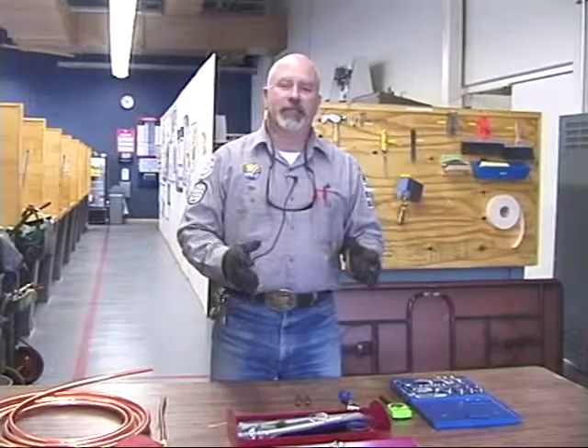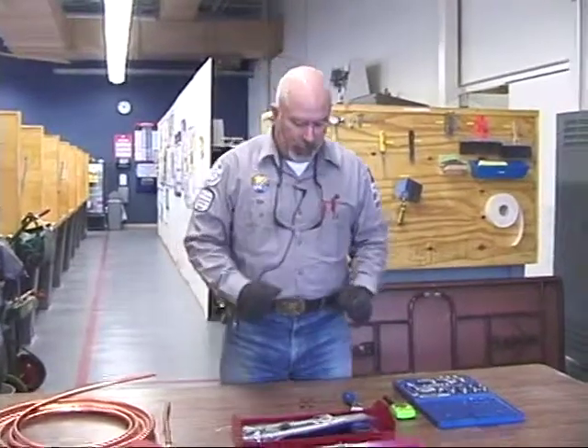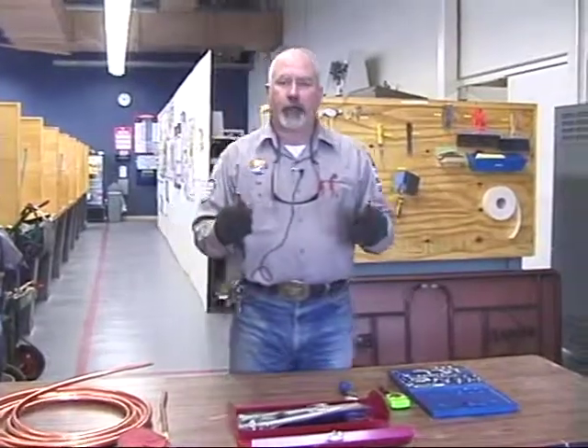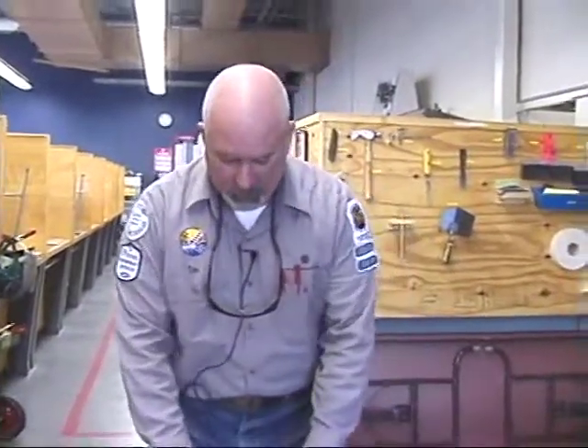Welcome back to BCT 106 Lab 3 Swaging. For simplicity, we've already cut our tubing. You're going to have two pieces approximately three to four inches long off your half inch tubing. Swaging is designed for when you're out in the field and for some reason you do not have enough fittings. Don't panic, you can fix it. There are several methods of doing this; we're just going to show you one way that we do it here in the classroom.